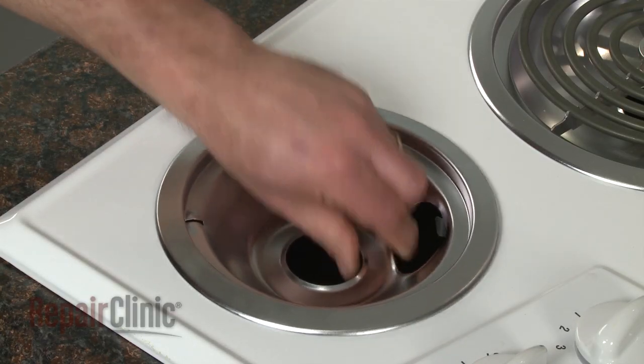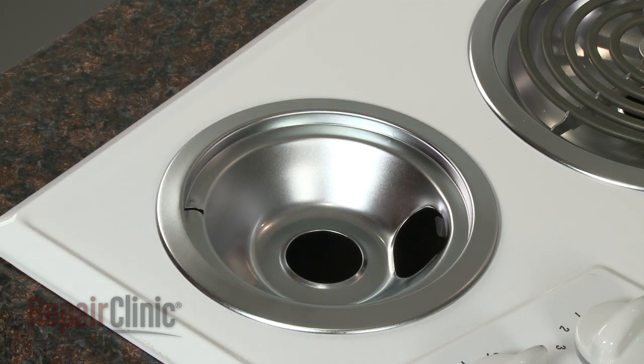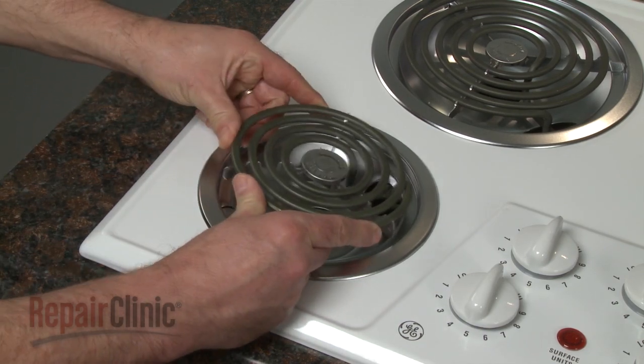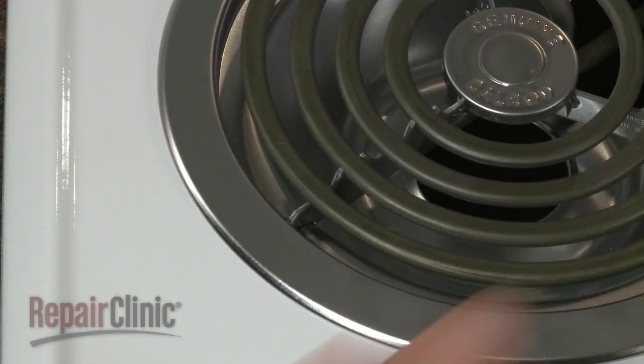Align the drip pan so the notch in the pan is directly opposite the receptacle. Insert the element into the receptacle at a 40-degree angle and align the metal support with the notch in the drip pan.